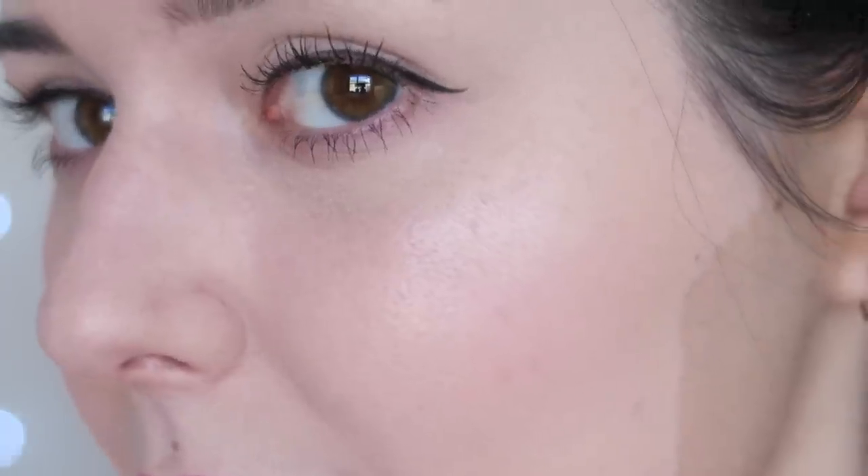Here are the cheeks — the glow is super natural and beautiful and I love the colour of the blush. It's not really that apparent but I like that. And for a final time, here are the eyes. Hello! So this is my full face of Canmake makeup. I'm going to check in a little bit later in the day and show you guys how this has worn.